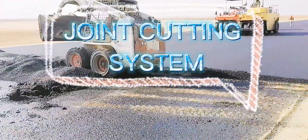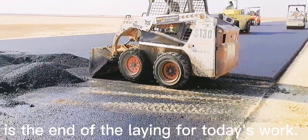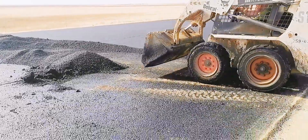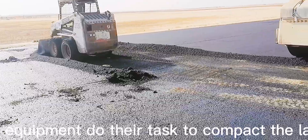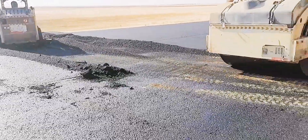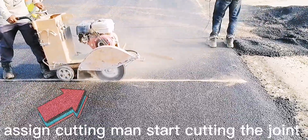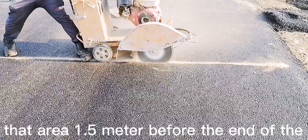This is the joint cutting system at the end of today's laying work. The bobcat cleaned the excess asphalt materials pushed out of the center of the paving area while the compactor equipment compacted the laying materials. After compaction, the assigned cutting men started cutting the joint, beginning 1.5 meters before the end of the lay.